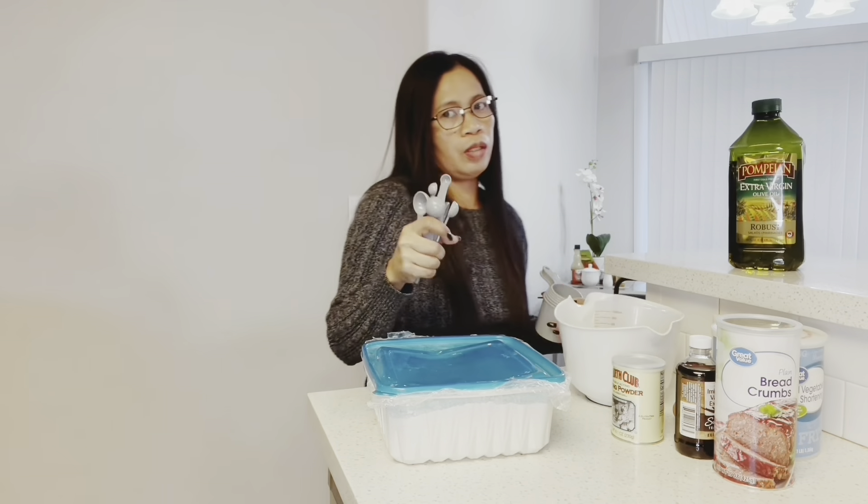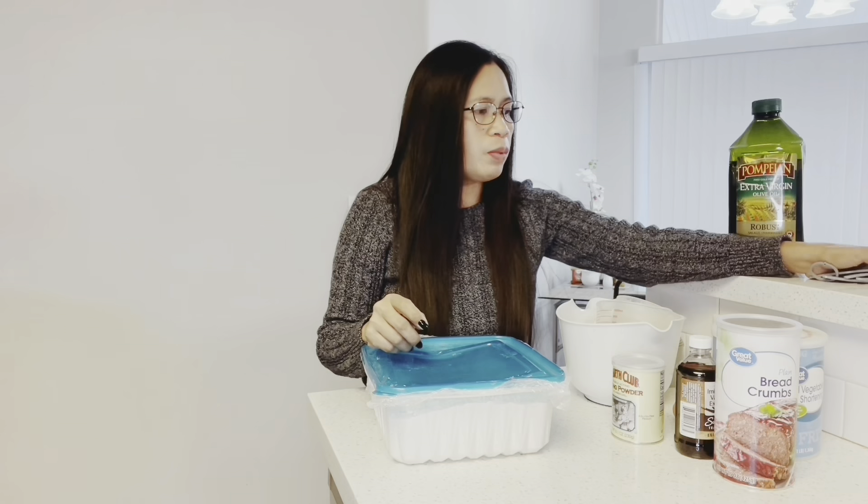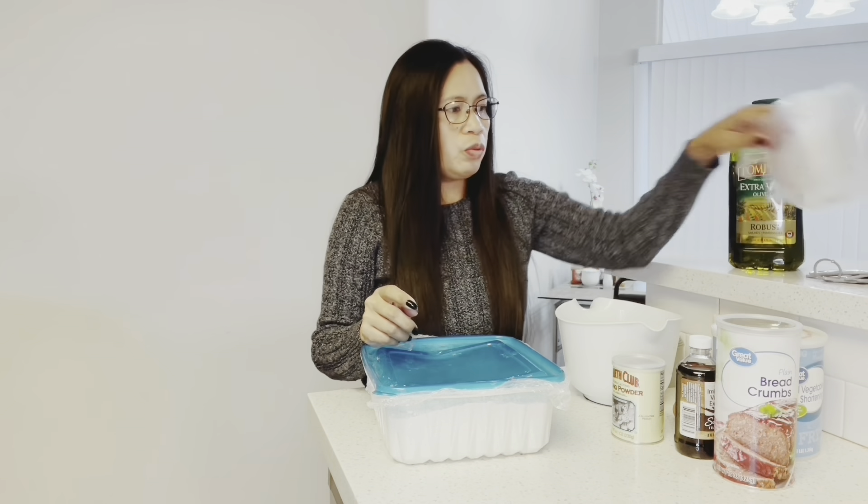This is a measuring spoon. I will use the corn syrup for it.